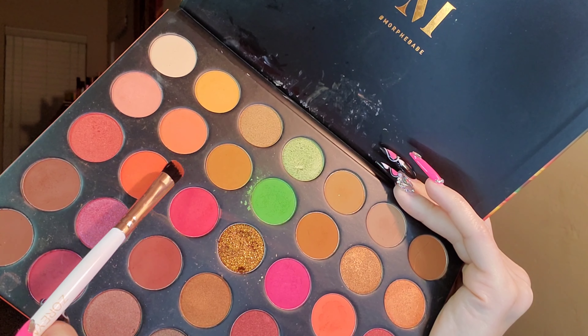The next shade we're going in with is Smolder — this is the darkest shade, more of a chocolate brown. I'm putting this directly in the crease just to give it a little bit more dimension.